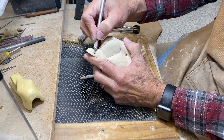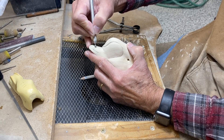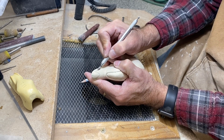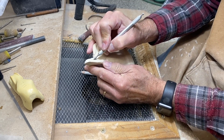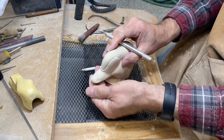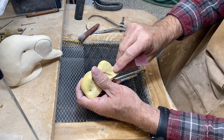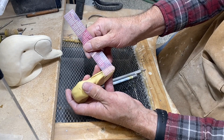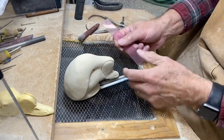I'm using a little ruby bit holder with a small ball ruby bit in it, using that as a sanding stick of sorts. The opposite end has a little flame shape. Now I want to define the nostril — they're about a half inch distance between them, so I want to mark that from my center line.